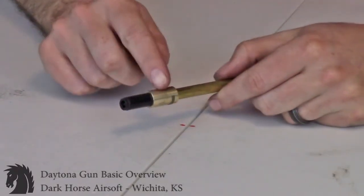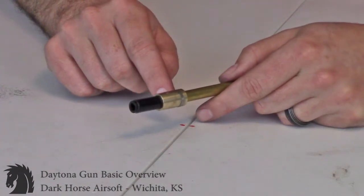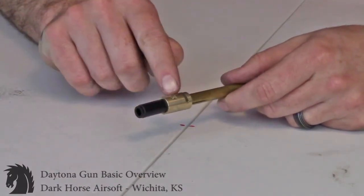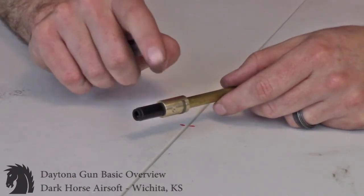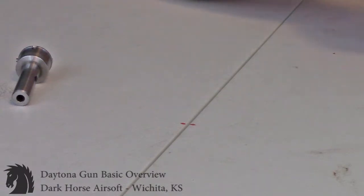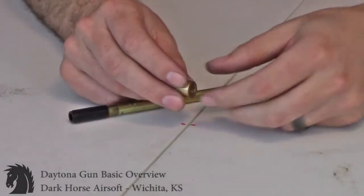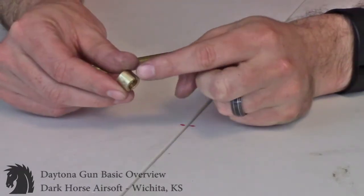Moving on to the hop-up unit. There are two different types. The newer style has a brass collar and a c-clip — very similar to the c-clip you're used to on an AEG. The indents on this unit are 90 degrees apart from where the hop-up adjustment would be. For this kit specifically, I'll grab the matching one, which looks like so. You put your bucking on, then take this brass collar — it's going to do the same functionality.